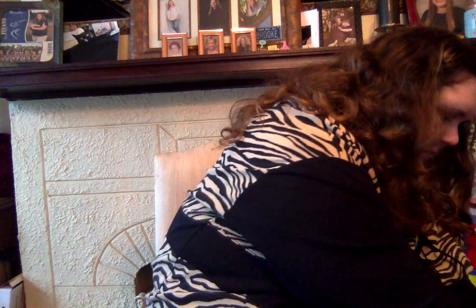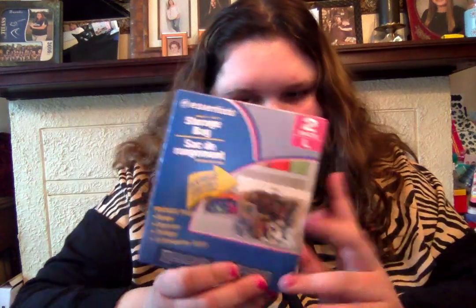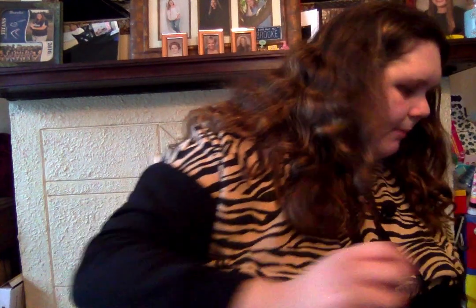Next, I never knew they had the big bags, which I'm pretty happy about. I got the Essentials Heavy Duty Storage Bags, the large — you get two. They were totally sold out of the extra large, but I'm going to get the extra large. I've been seeing everyone haul these so I was like, I'm gonna haul it. I got just the large because that's all they had at my store.